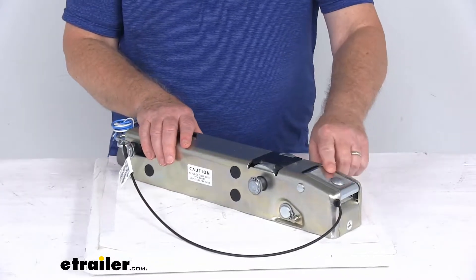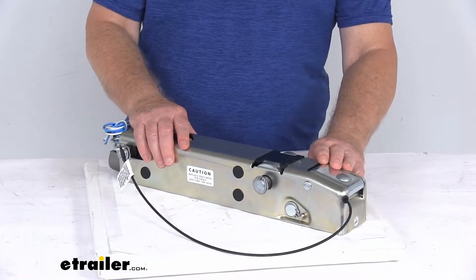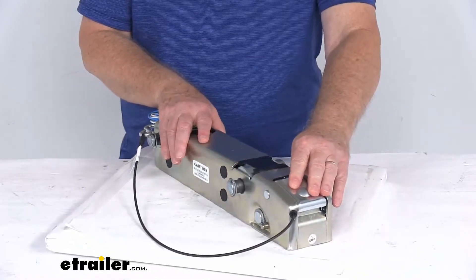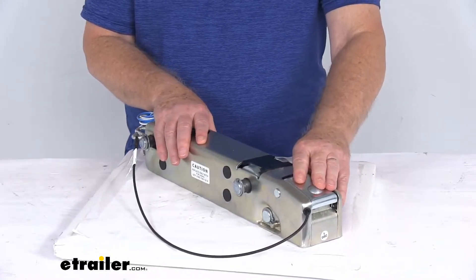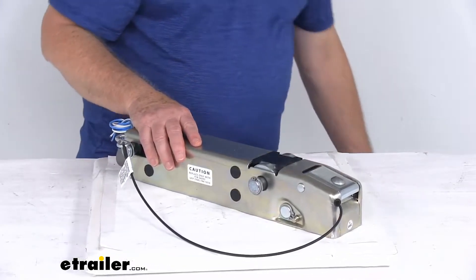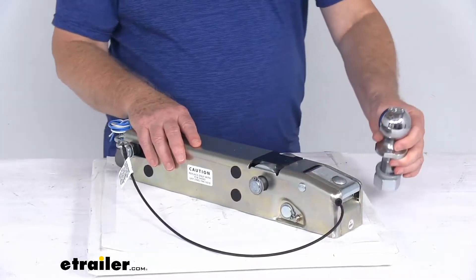It uses a nice low-profile coupler latch to ensure an easy, secure connection. This is an over-center latch mechanism which will only engage when the actuator is fully seated on your 2-inch hitch ball. I happen to have a 2-inch hitch ball here that this would fit onto, to demonstrate how you install this.